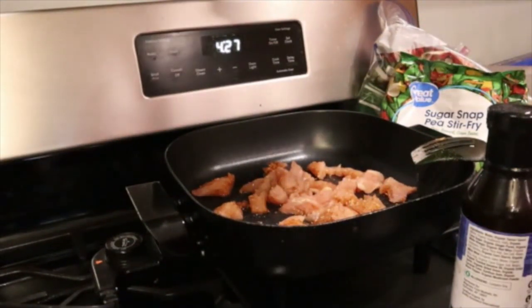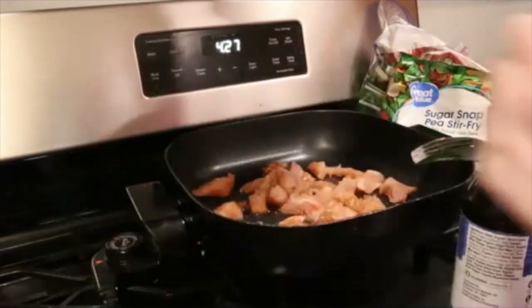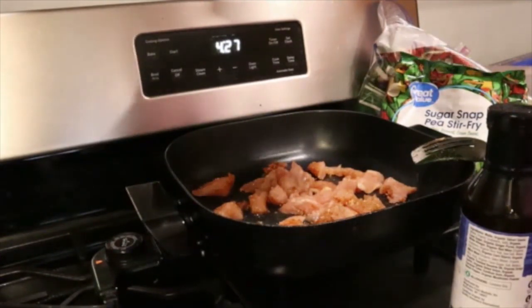I am going to throw in some mushrooms, because I like mushrooms.